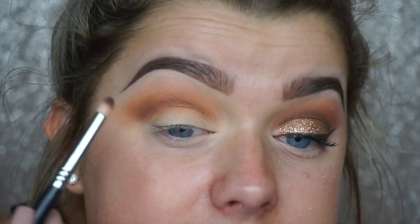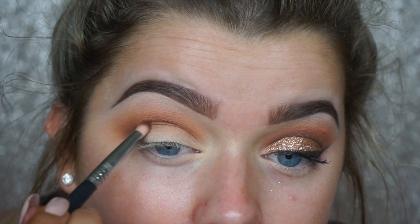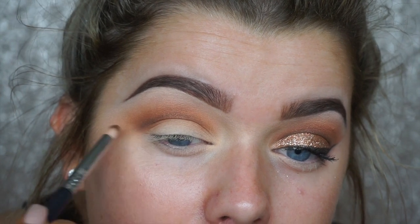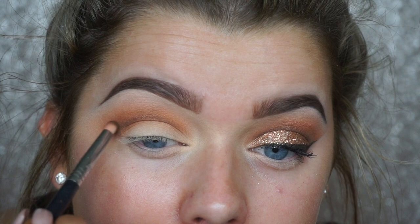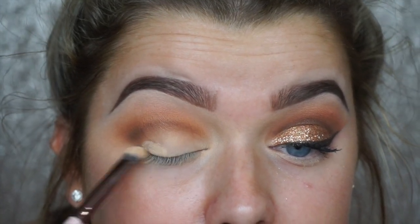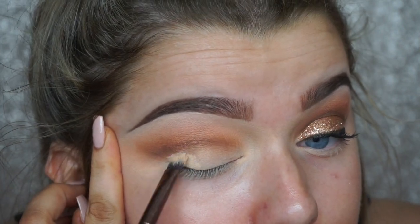Repeat those steps until you're happy — we will further define after applying the lid color. Now going back in with the Color Tattoo to sculpt out the crease and give a really good base for the lid colors. On a Luxie 213 brush, pick up the eye base. You could also use the NYX concealer we used earlier, or any plain-colored eye base. Stretching out your eye really helps to make the skin taut.